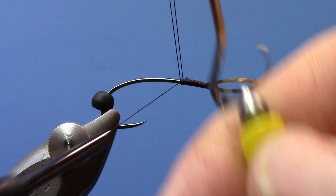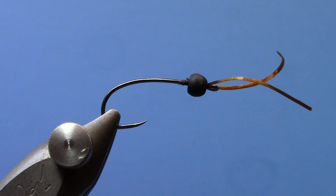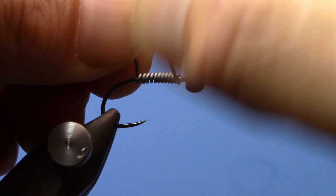Once you've got that tied in, you can do a whip finish. We're going to slide our bead forward right up to the eye. Before I put my thread on the hook, I'm going to take some lead wire — or you could use non-toxic wire as well, depending on how heavy or how toxic you want your stone fly to be. It also helps build up a little bit of bulk, so even if you don't want the extra weight, lead-free wire is a great option here.